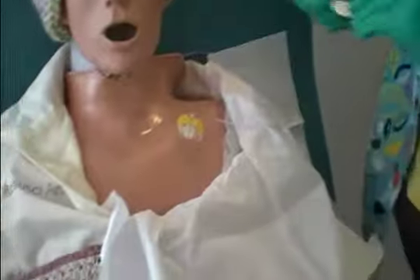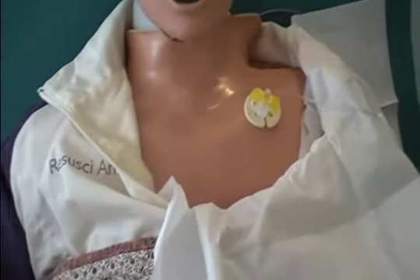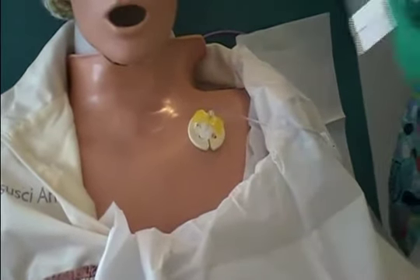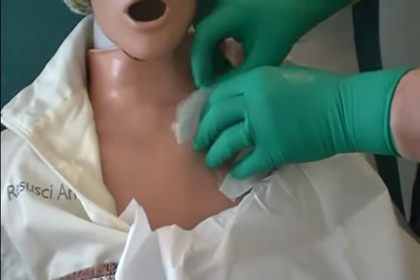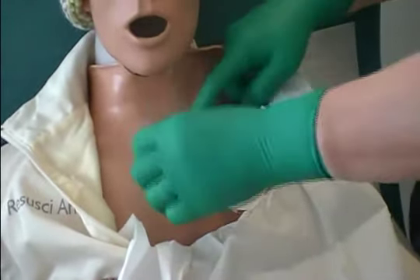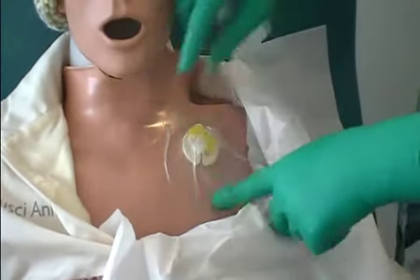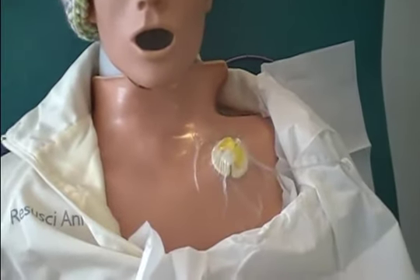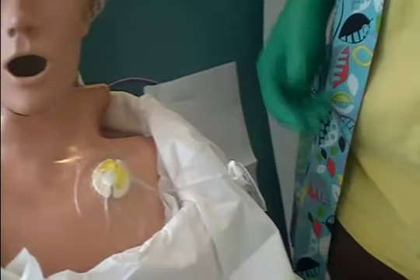I'm going to dress it before I get rid of my sterile field. I'm going to put the dressing over the middle there. Those darn things wrinkle up, so you have to be real careful when you're pulling them off to get them nice and flat, and sealed all the way around. Now I've got it dressed, so now I can take off my sterile glove.